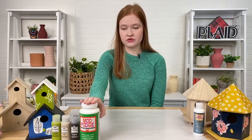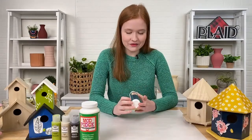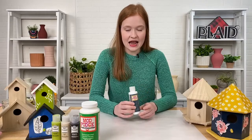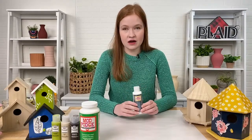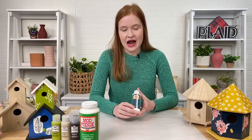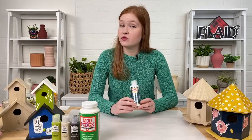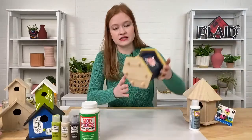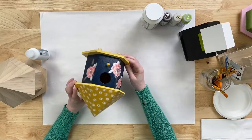We have Mod Podge Outdoor, which has been around for a while — it's UV resistant and water resistant, two great things to have for outdoor. We also have a newer product, Mod Podge Water Resistant. The texture is a little bit different and thinner than your traditional Mod Podge, but you can use it to adhere papers, fabric, glitter, and all the things you like to decoupage with. It's a top-of-the-line sealer, dries to a really beautiful super glossy finish. This project was actually sealed with Mod Podge Water Resistant.